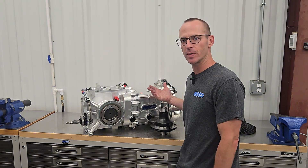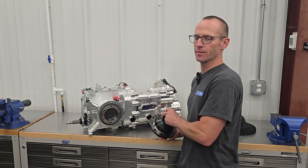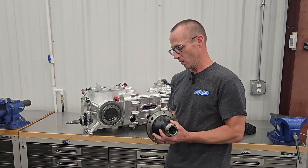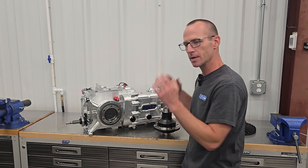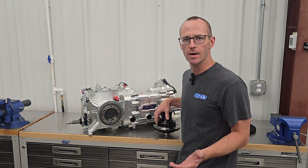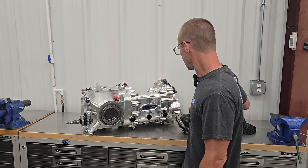So this ring and pinion — even though it's a 10.6-inch ring gear — the center of it is made to bolt to a standard nine-inch differential. Right here what we have is a Wavetrac, and this is what this gearbox is designed around — that's what we're going to put in the first couple units. But since it's a standard nine-inch bolt pattern, we can use the many aftermarket differentials available on the market that will fit in here.